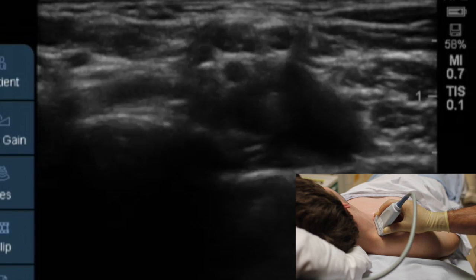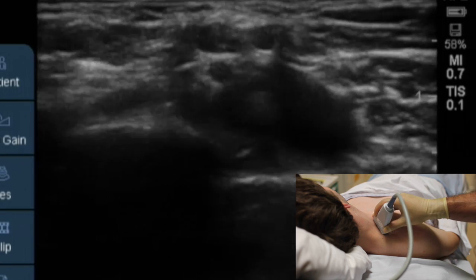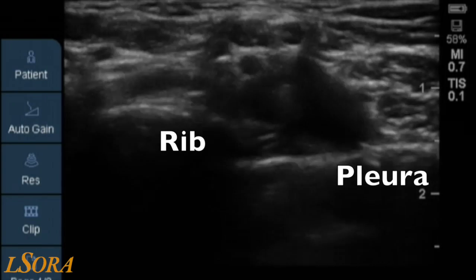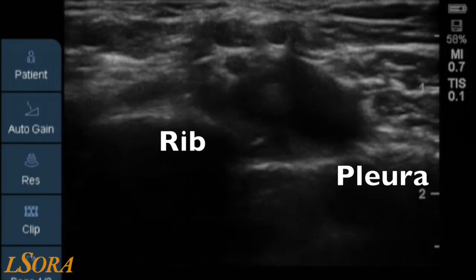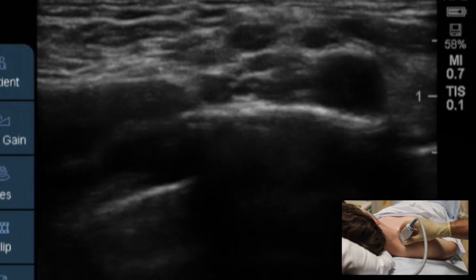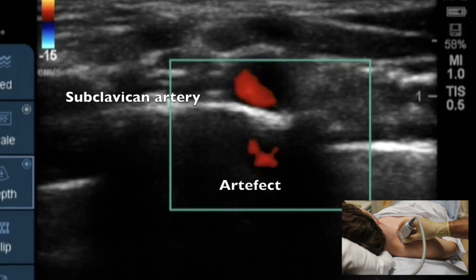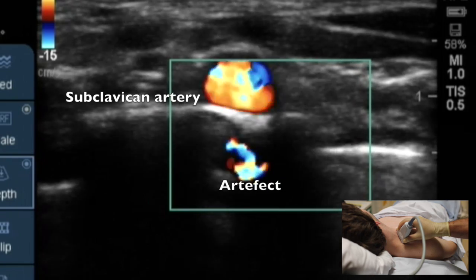Here we are demonstrating the effect of probe tilting on the position of the subclavian artery in the plexus. Changing the tilt can alter the position such that the brachial plexus and the artery are lying on the pleura, a non-ideal place to block. Here we can clearly see the first rib with a bright white line and the acoustic dropout below it, with the pleura line to the left and right of the first rib.